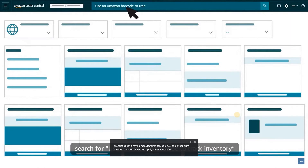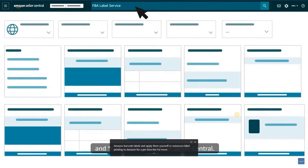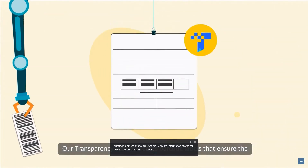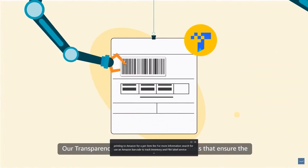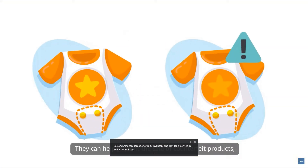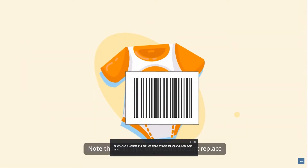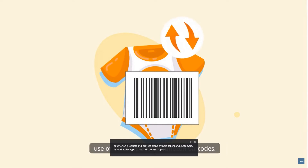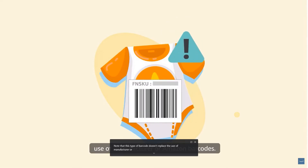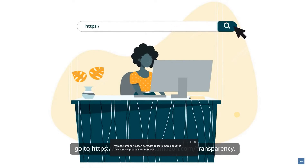Our transparency service creates barcode labels that ensure the authenticity of products sold in the Amazon store. They can help prevent the sale of counterfeit products and protect brand owners, sellers, and customers. Note that this type of barcode doesn't replace the use of manufacturer or Amazon barcodes. To learn more about the transparency program, go to brandservices.amazon.com/transparency.